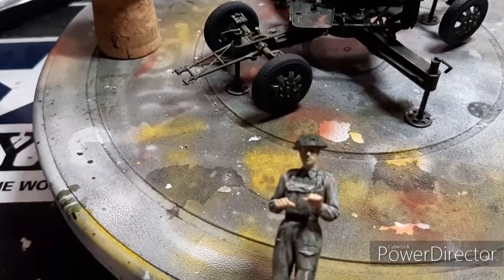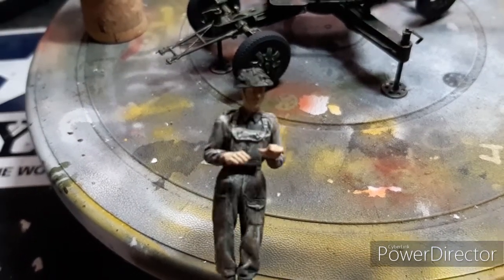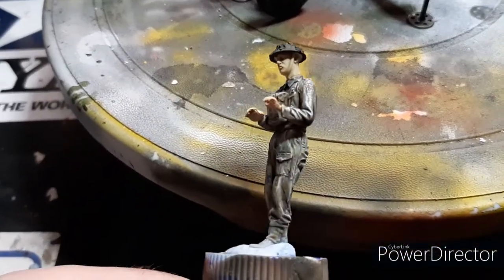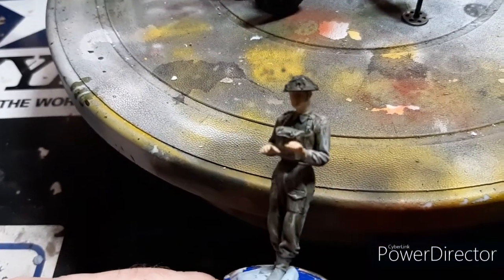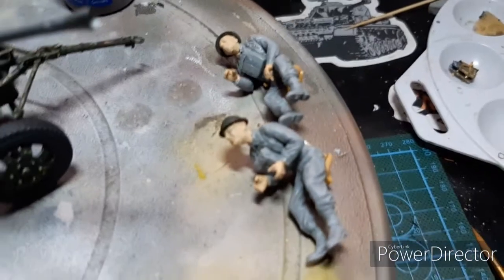There's the guy that's pushing the ammo into the gun. The Hornet heads have got different expressions and they've got different helmets on as well, which makes it nice.